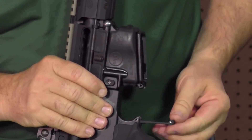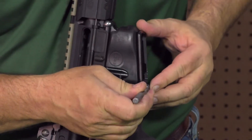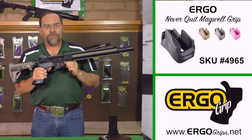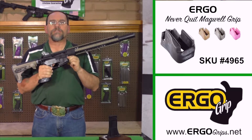Once it's in place, fold your trigger guard back up and clip your trigger guard back into place. You can now install the Ergo Never Quit Magwell Grip onto an AR-15. Please see our website for more instructional videos.